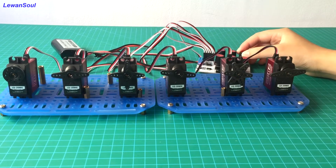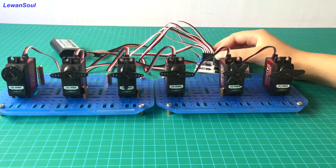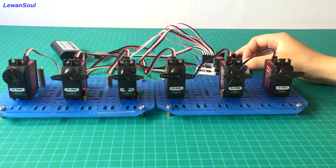Number 2 servo, and this is number 3, number 4, and number 5 servo.